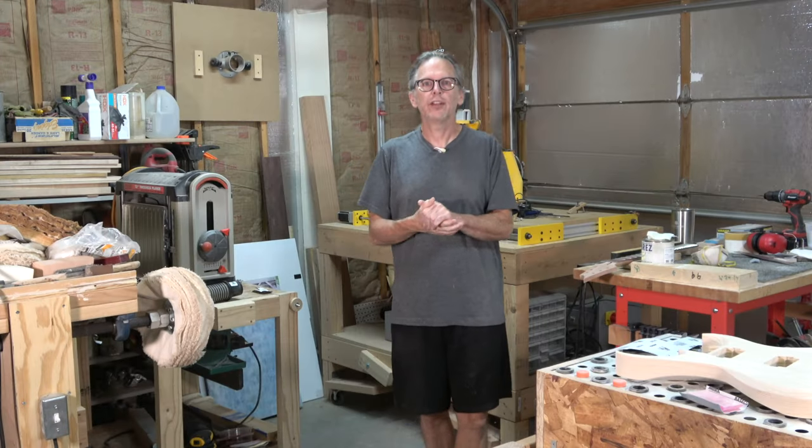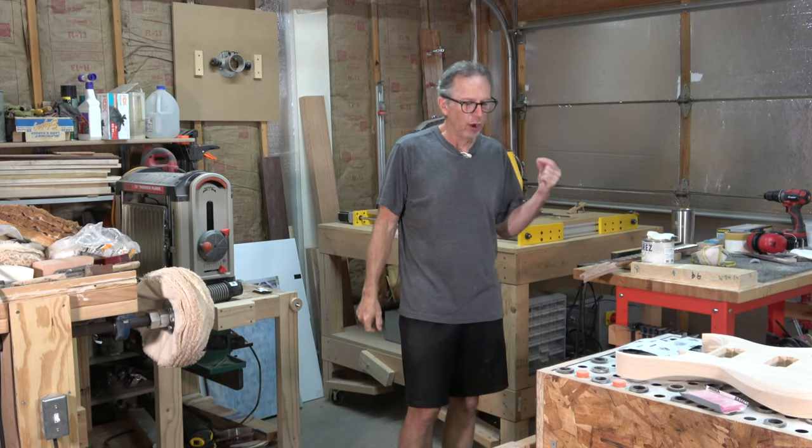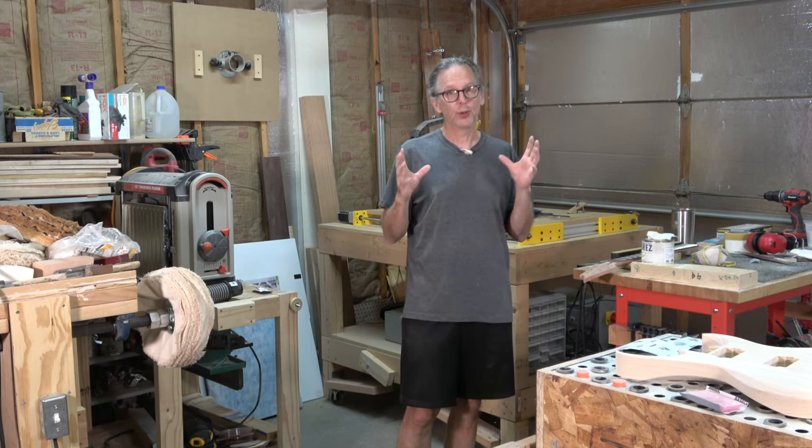Full disclosure — this video is not sponsored by anyone. Hey guys, in today's luthier's quick tips, I'm going to answer the question: are StewMac tools overpriced?